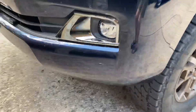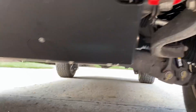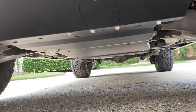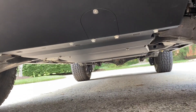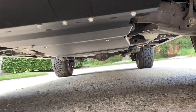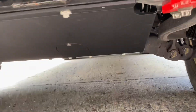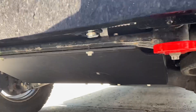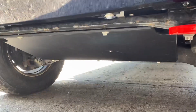Underneath the vehicle, we have BudBuilt stage two skids — stainless steel for the transfer case, stainless steel for the transmission, stainless steel for the fuel, and aluminum in the front. I know somebody's probably saying those are the wrong bolts — I know they are. I lost the counter-sunk ones that came with it and I'll get those replaced, but they'll be just fine.